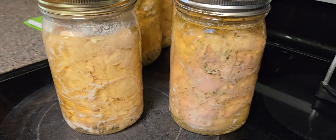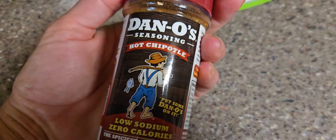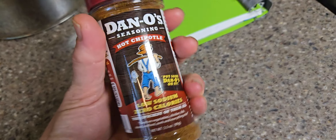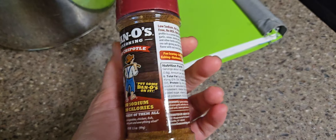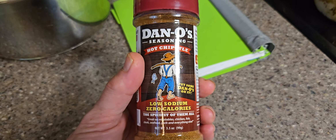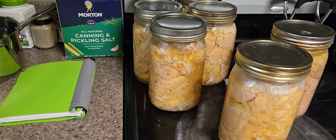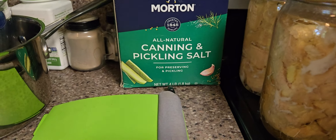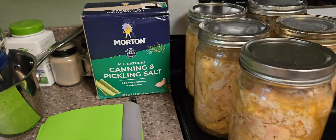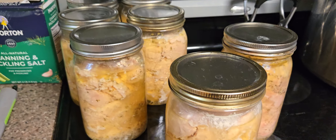I've got a few more to do. Today I'm going to try canning some with chipotle. It just has to be spices only — it can't have thickeners or other additives, just spice. You don't have to use canning salt; you can use any type of salt. I just have a whole bunch of canning salt, so I go ahead and use that.